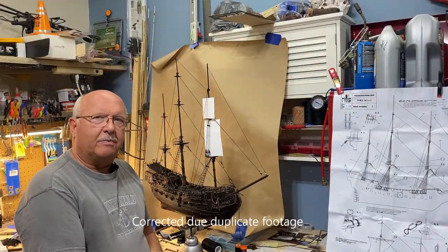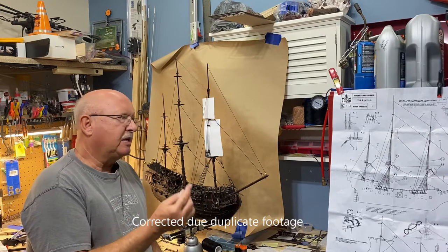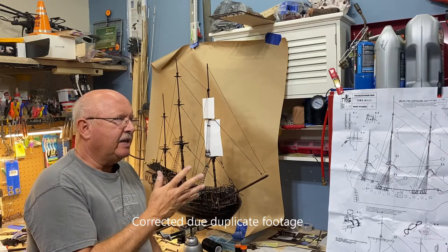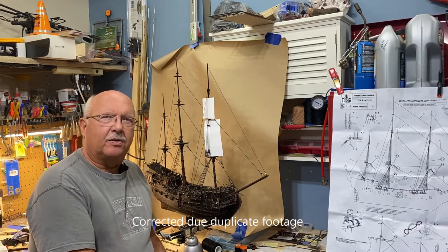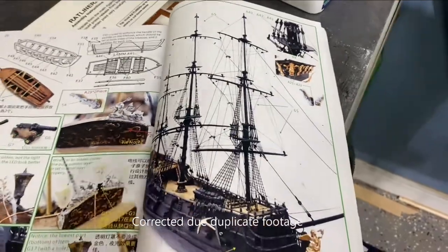Welcome back, this is episode 21 of my building the Black Pearl. I made just a little bit of progress, so let me get right in to show you the things that I accomplished and anything that might be some helpful hints that I learned along the way. I missed a step, so I will include it now.